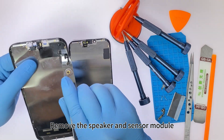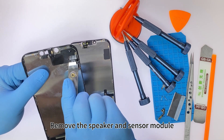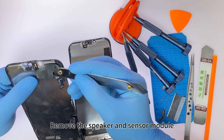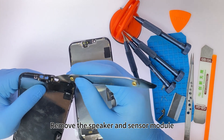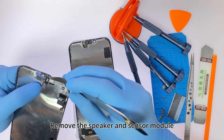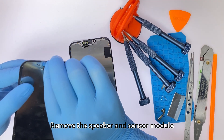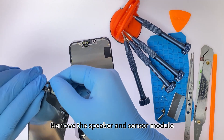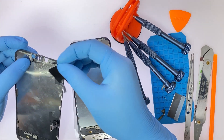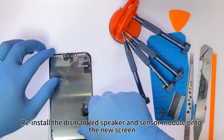Remove the speaker and sensor module, then reinstall the dismantled speaker and sensor module onto the new screen.